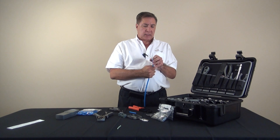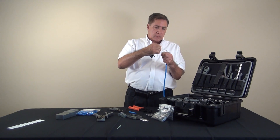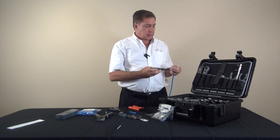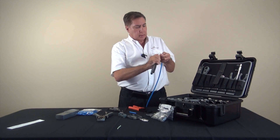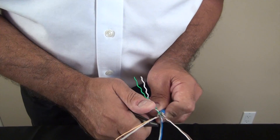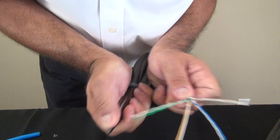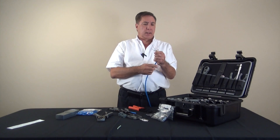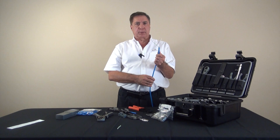All the twists are out with the exception of the last one, and as you can see the wires are all jagged. We're going to take care of that with a blunt tool — in this case we'll use a pair of long nose pliers to straighten out all those jagged shapes from each of the wires.